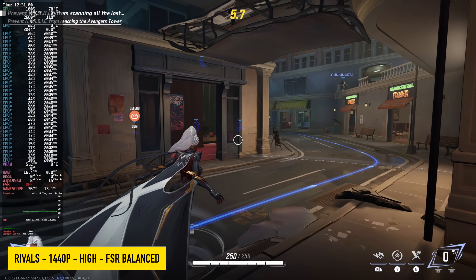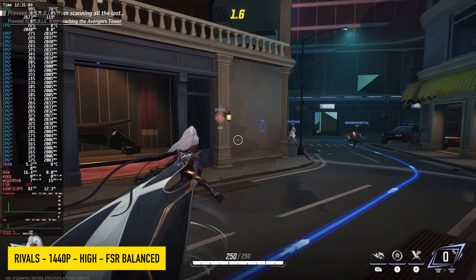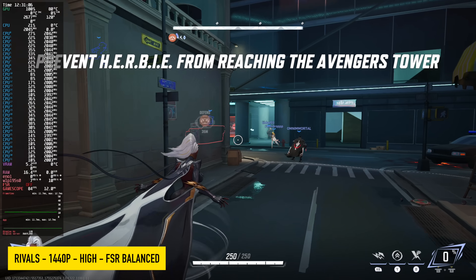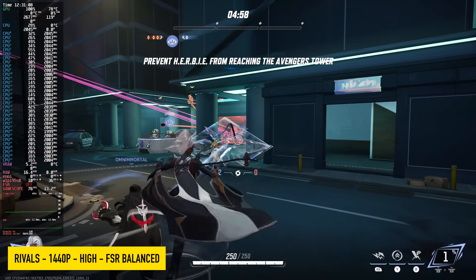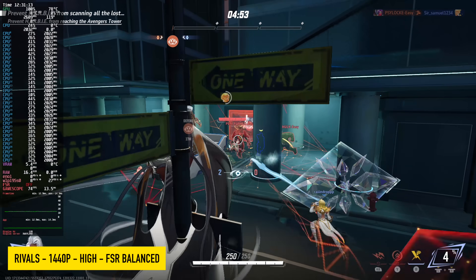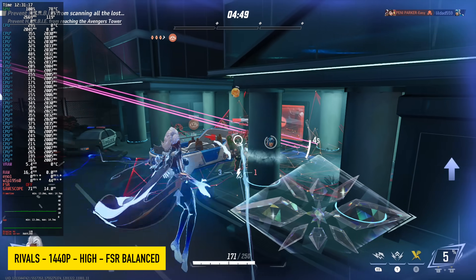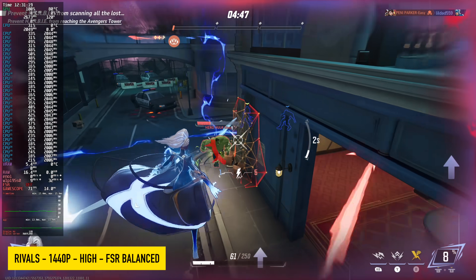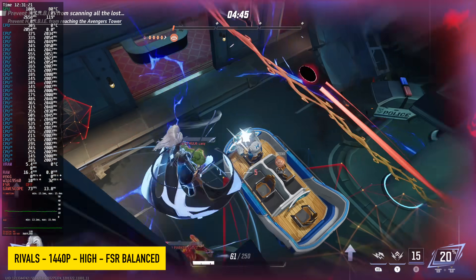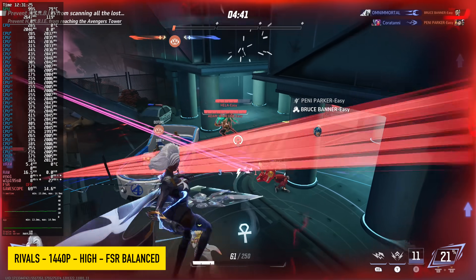Checking out Marvel Rivals — we're at 1440p high settings with FSR set to balanced. We're not testing any kind of frame generation. With most new games on the market you can use FSR frame gen if you want to, and it does work really well on the Max Plus 395. But with an online multiplayer game like this, I wouldn't suggest using frame generation. We're seeing an average of around 72 FPS, and if you wanted more you could take it down to medium settings and it'll still look great.